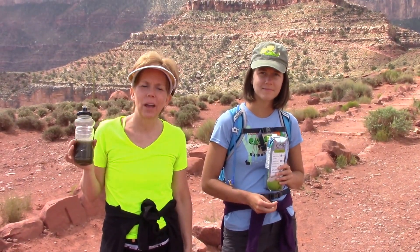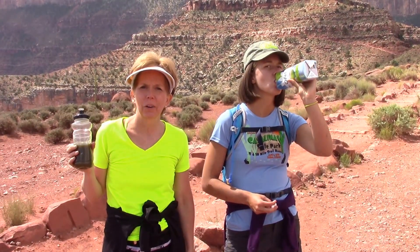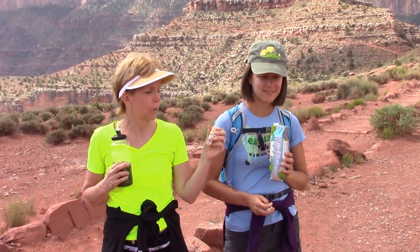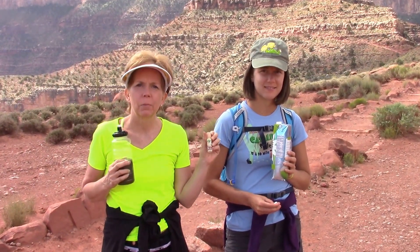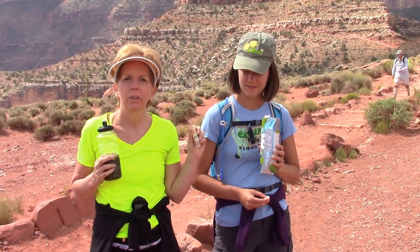We're now four and a half miles in on our lovely hike. We stopped to have some of that green juice that Brianna told you about earlier. By the way, if you don't know, Brianna's my lovely daughter — she's a doctor, Dr. Brianna Grigsby. We also have with us some lip balm. It's important to keep your lips hydrated. This is Badger Vanilla Bean.